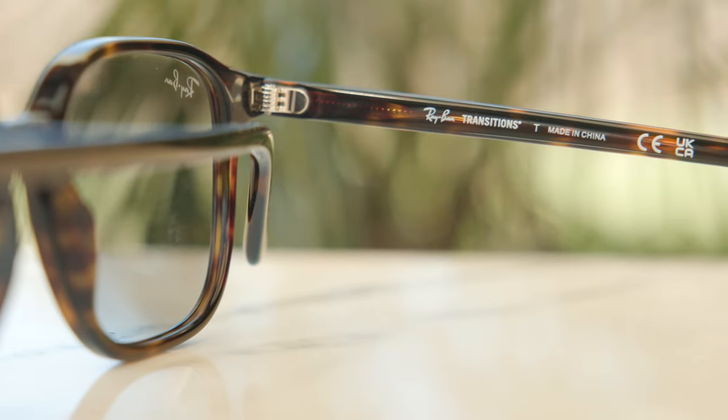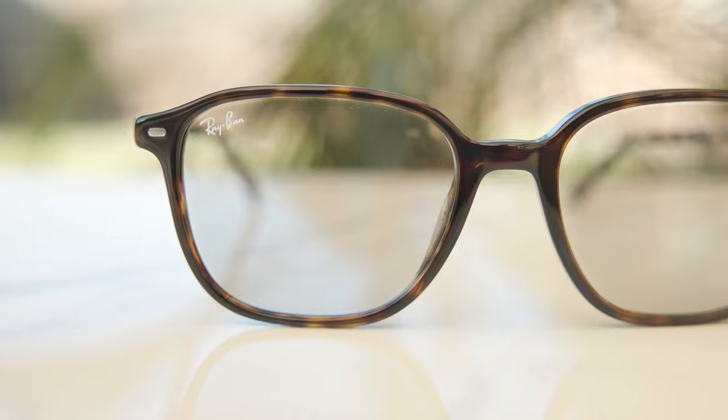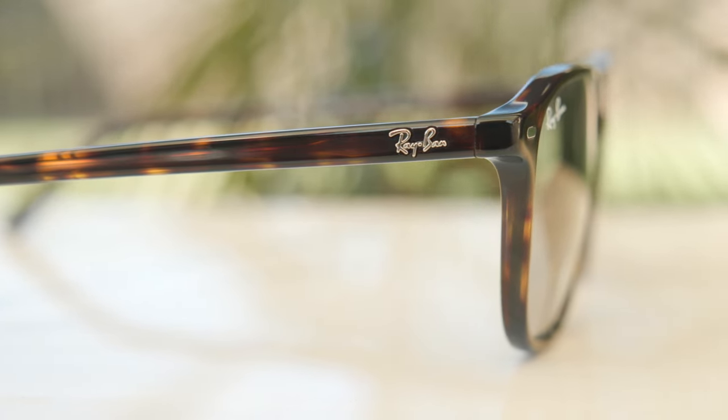The build quality is still pretty nice — the polishing is really good. I would like to see these made in Italy; for some reason, most of Ray-Ban's new transition lenses are made in China, though I'm not sure why. I do like the styling of these frames. They have nice little metal accents in the top corners, which look classy. On the outside temples there's a really small Ray-Ban logo — not too loud — and I definitely appreciate that understated branding.